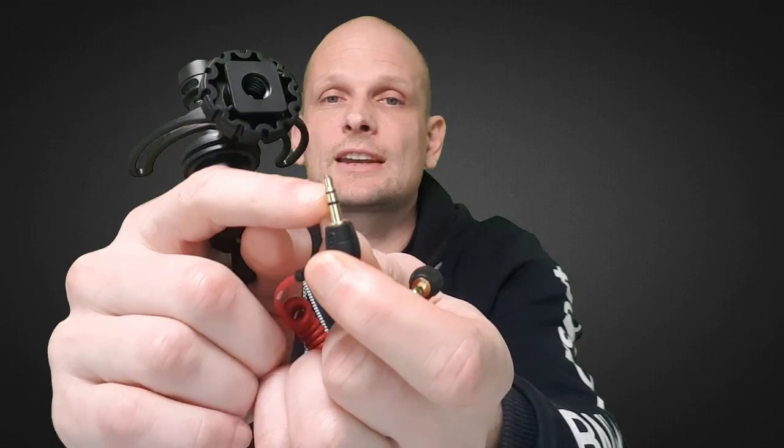Now let's talk about why the Rode VideoMicro microphone is not working with your smartphone. When you buy this Rode microphone or any other Rode microphone, it comes with a wire like this. As you can see on these plugs, there are only two sections — and these are meant only for DSLR cameras and video cameras, not for your phone.